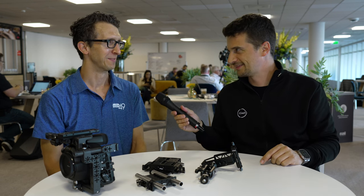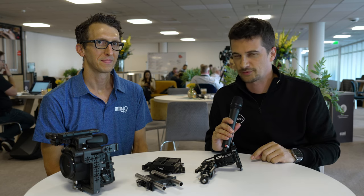Thank you Ryan, and good luck with everything. We're very curious to see what else is coming in the future — maybe we'll talk about the Burano cage next time. Thanks everybody for watching. Stay tuned to CineD for a lot more from IBC 2023, and don't forget to subscribe to our YouTube channel.